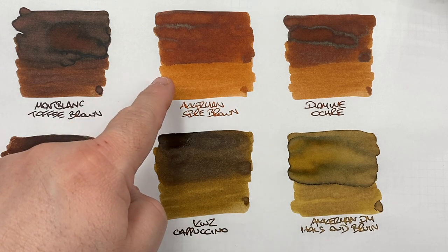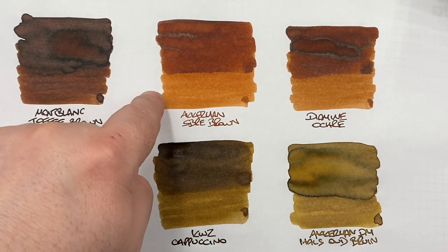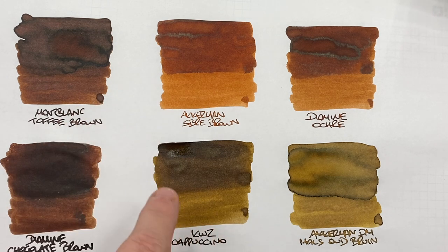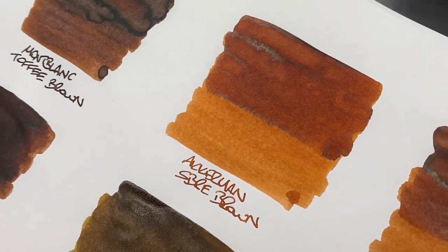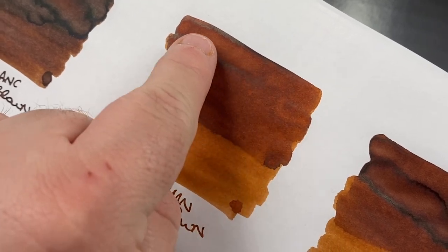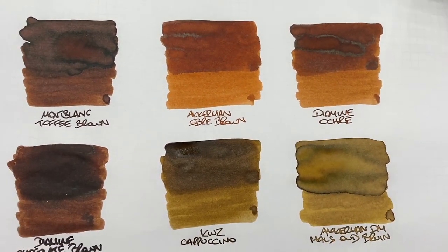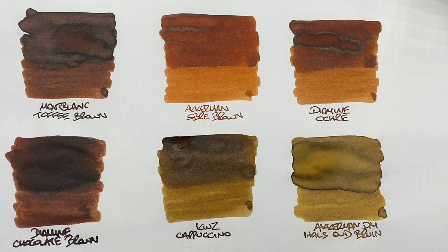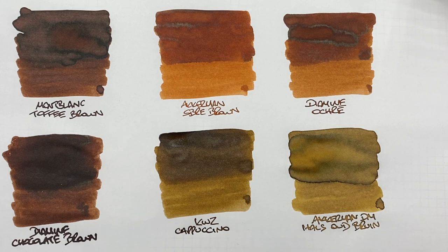The next is Akamon SBRE Brown, made by Diamine — a very nice light brown, almost orangey-yellow brown. You can see the difference between the wet and dry samples. There's a bit of shading in the pooled area, and yes, there is a little bit of sheen around the edges. It's not a heavily sheening ink, but it does sheen. A lot of people have told me they can't get hold of Akamon SBRE Brown because it goes out of stock quickly.